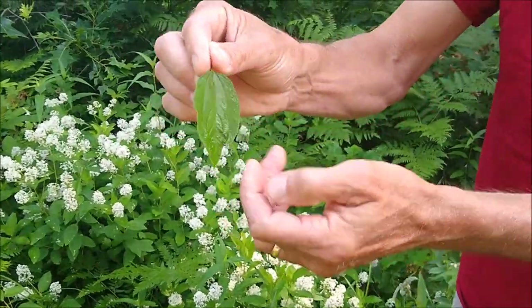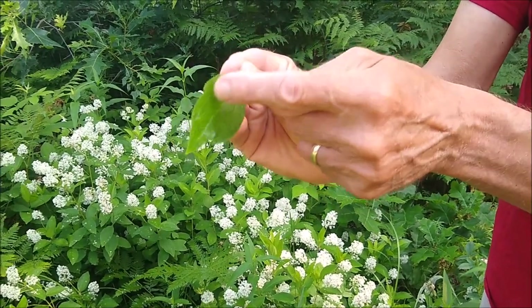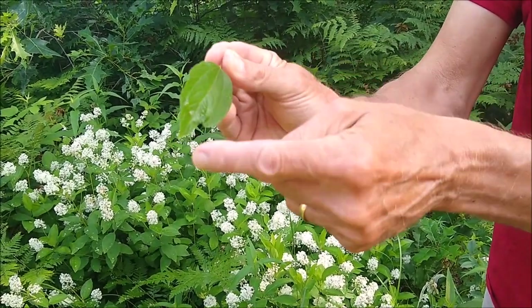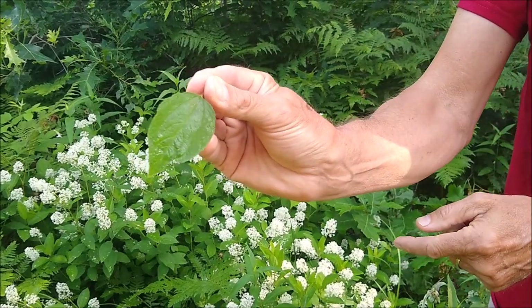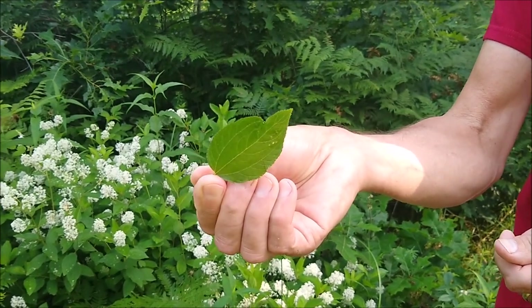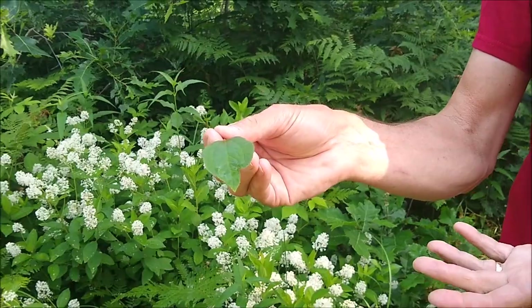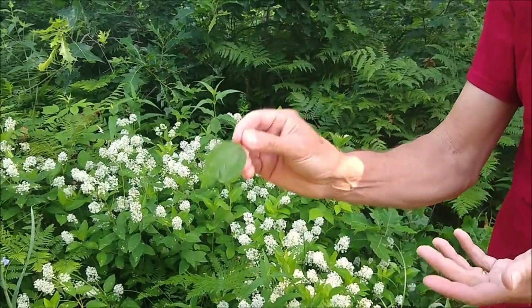If you look at the leaf, there are three very prominent veins that run from the base almost all the way to the tip — it looks kind of like a dogwood leaf. You can use these leaves fresh or dry them and use them just like you would any other tea, green tea or black tea. It's one of our best native teas.